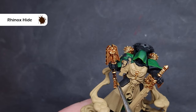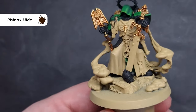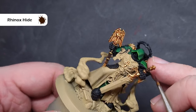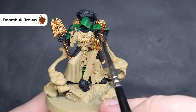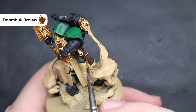I'm going to block in the leather next using Rhinox Hide, which is a nice dark reddish brown. The areas include the handle on both the Crozius and the sword, his belt, and the holster for his bolt pistol. Just take your time and try not to spill it on any of the gold bits you've already finished. Next, we'll take some Doombull Brown, also a reddish brown, and use this to highlight the majority of the bits just painted with Rhinox Hide, leaving Rhinox Hide in the recesses so we don't need to add a wash.